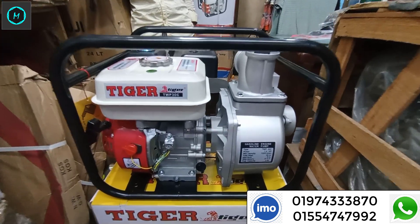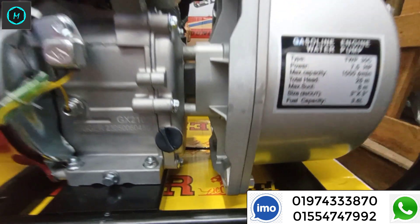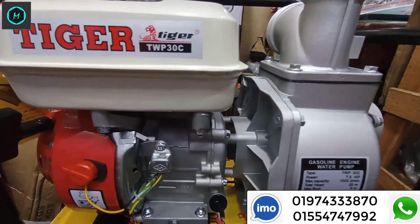The engineer guy is here. I wrote the name Tiger — the brand name Tiger Brand is here. Hello, welcome. I'm very happy to see you.